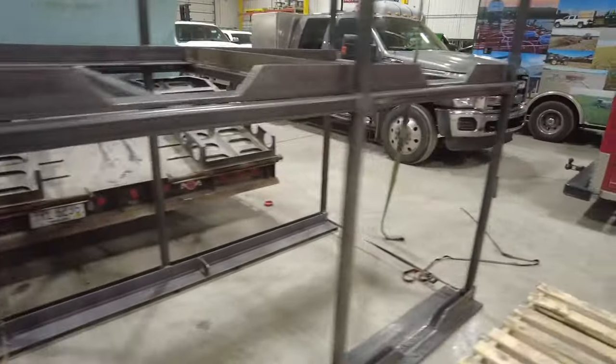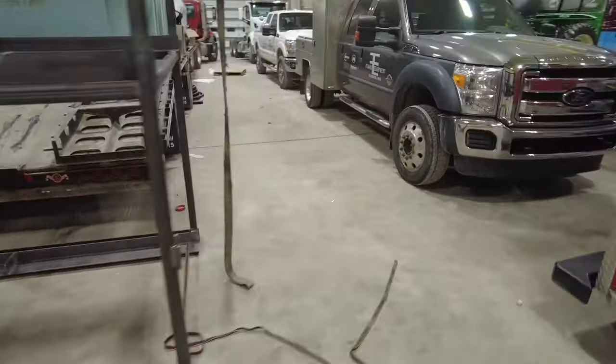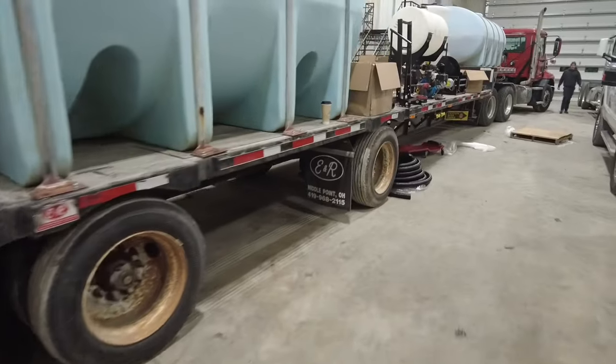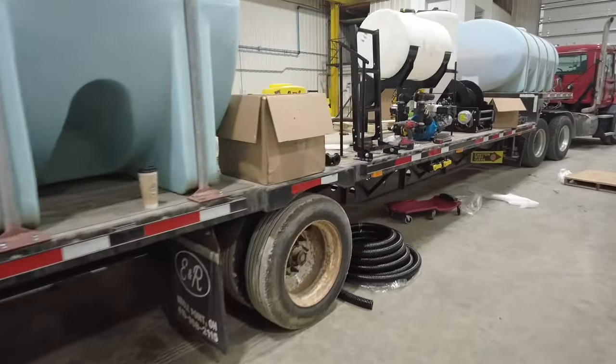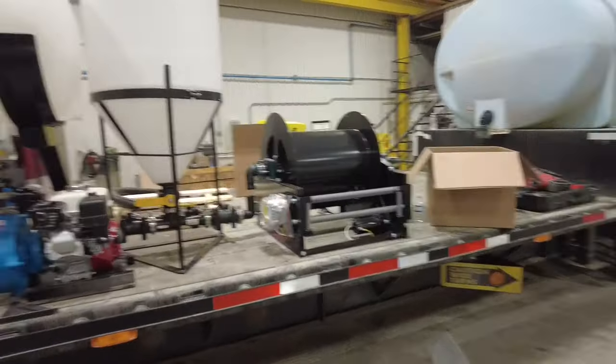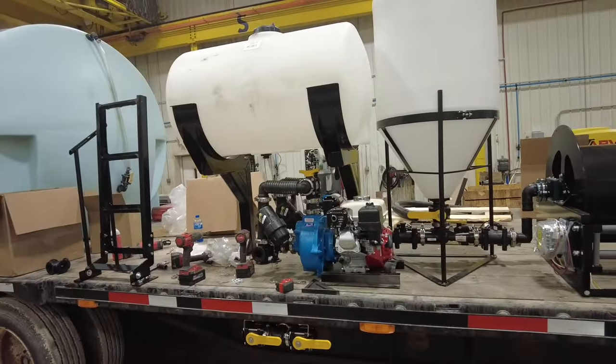There are going to be a lot of cool features on this tender trailer. I wanted to highlight this one specifically because it doesn't take a new trailer to create a tender trailer — you can always use an old one as well. That's what we're doing today on this build. Thanks for tuning in.